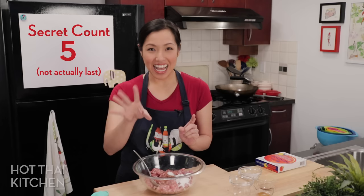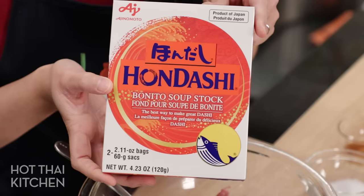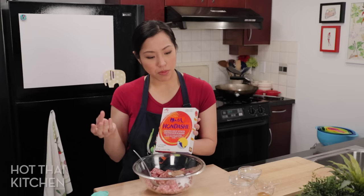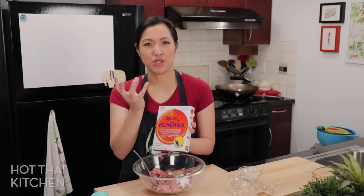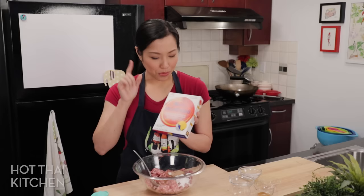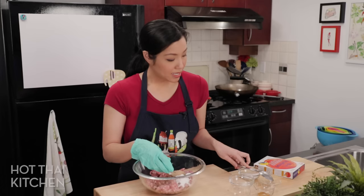My last secret is for extra umami, and I think this is unique to me: I add dashi powder — this is hondashi — which is basically the Japanese soup stock base used in miso soup and many other things. Most people use the dashi powder the same way you'd use a bouillon cube or a broth paste. It's got lots of umami and a little bit of a smoky flavor, and this really takes the filling to the next level. If you're not going to use it, you'll need to add a little bit more salt — taste and adjust.